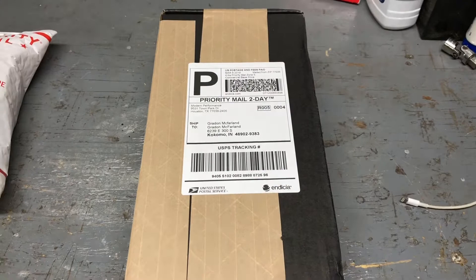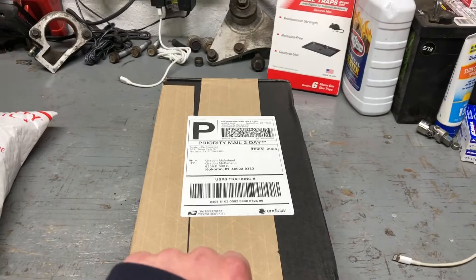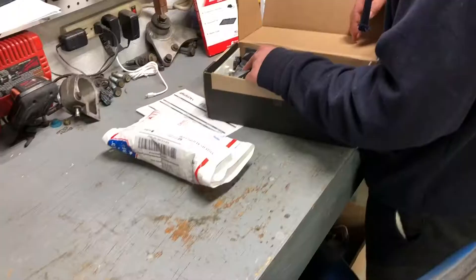She's getting ready to get an upgrade. This beautiful box contains a Hurst short throw shifter, so no more stock shifting and gear grinding. I'm getting ready to unbox this beauty and we're going to install it. This is Ryan and he's gonna be helping me because he's done it before, so I'm gonna try and install it while Ryan explains and films.